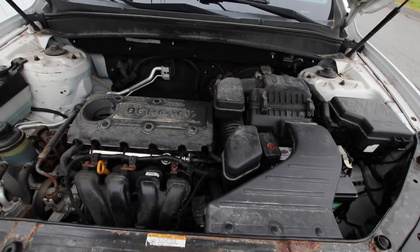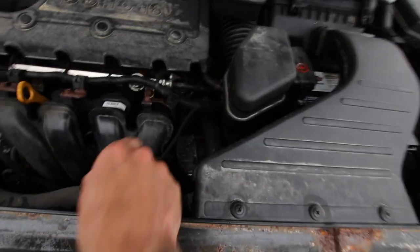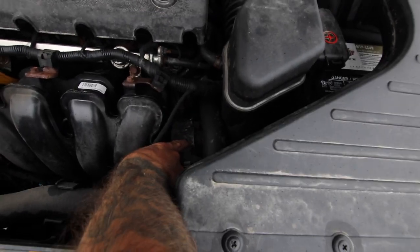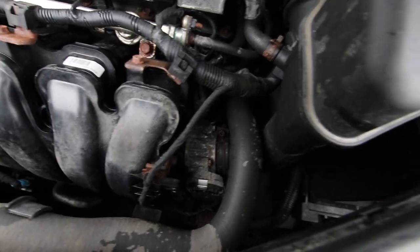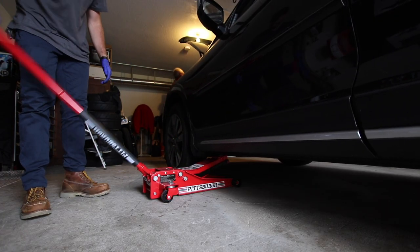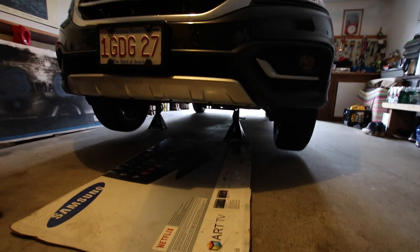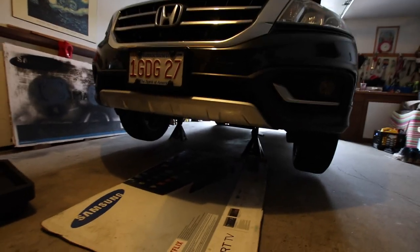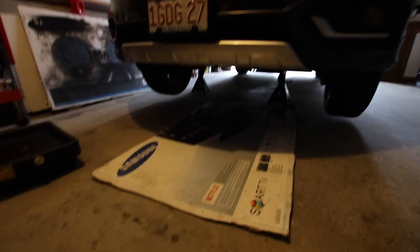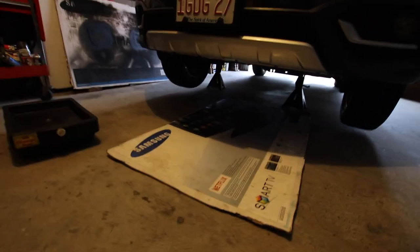So here we have it, peeps. This engine is filthy! We got the Honda here. First thing we are going to do is disconnect the battery, and I believe the starter is right behind the throttle body. The car is lifted on jacks — not Harbor Freight ones — so hopefully the car does not drop on me. Also, if you guys have old TV boxes, save those because you can lay on them so you don't get dirty. I got my oil bucket there, so let's go ahead and drain the oil.